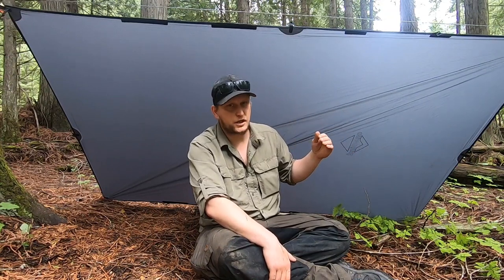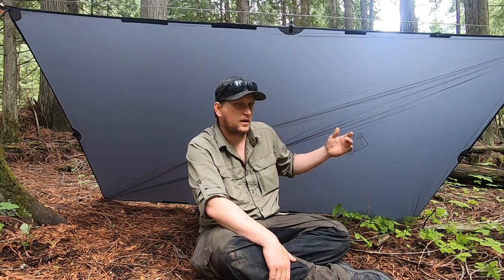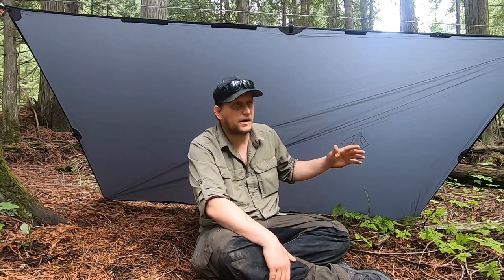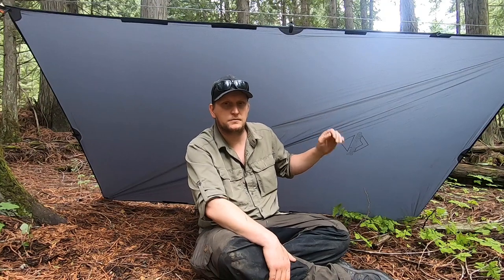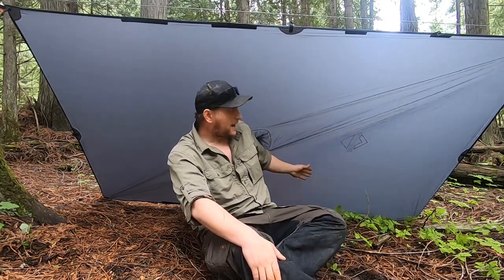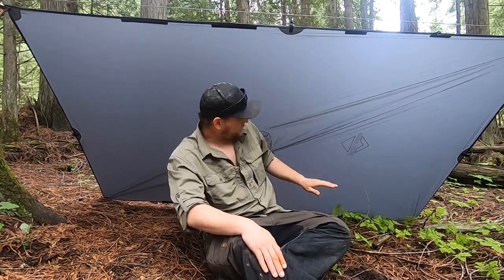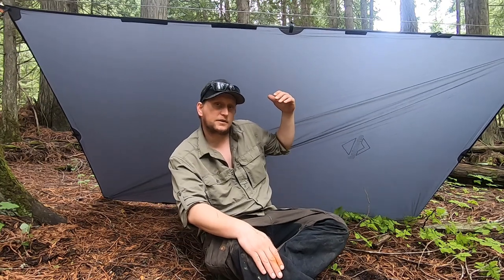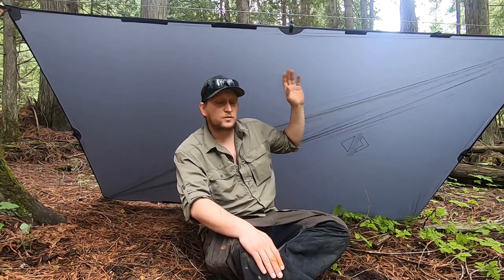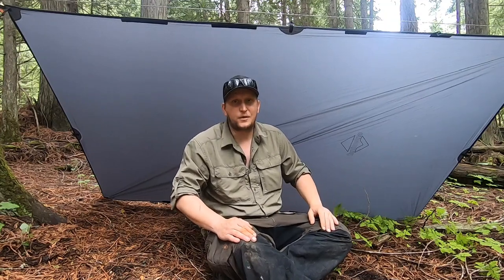It'll take a little creativity to see what you can come up with, but I have three or four off the top of my head that I know this will work with. Here I have it pitched as a simple lean-to — provides excellent coverage. I could drop the ridge line another five inches or so to give myself a little more space in the back and provide a little extra coverage. This will provide an excellent emergency shelter. I'm really happy with this poncho.